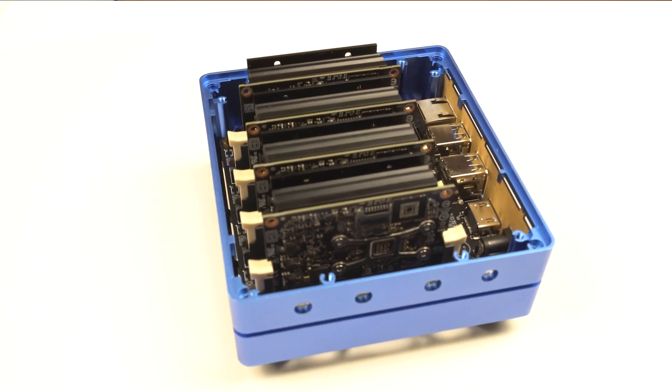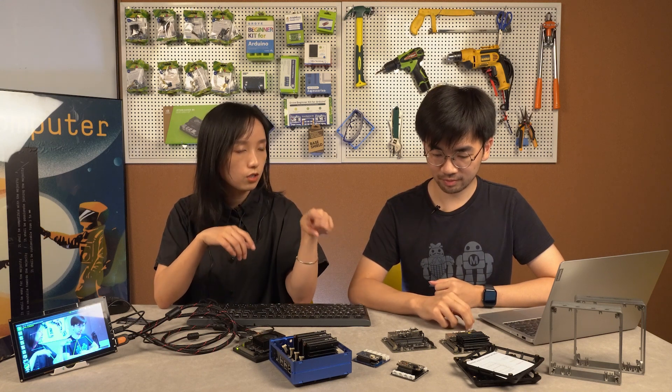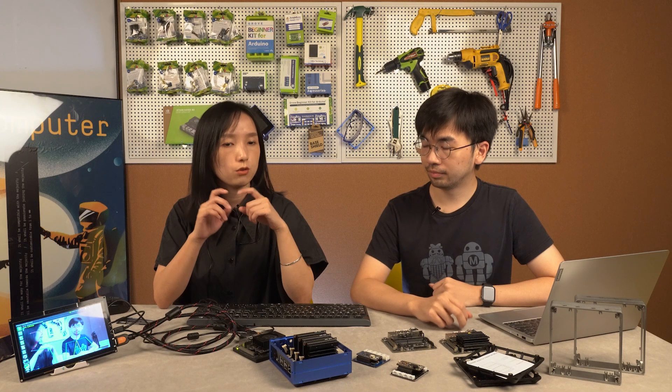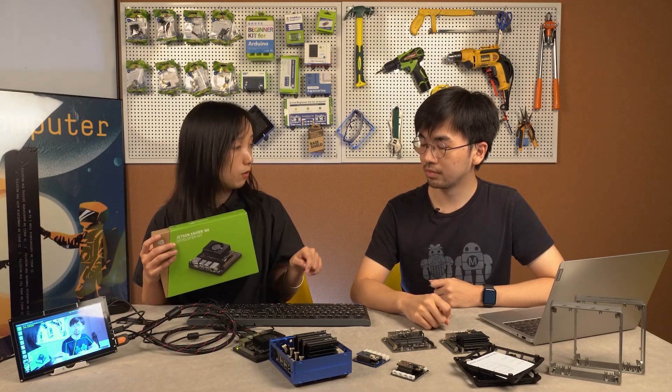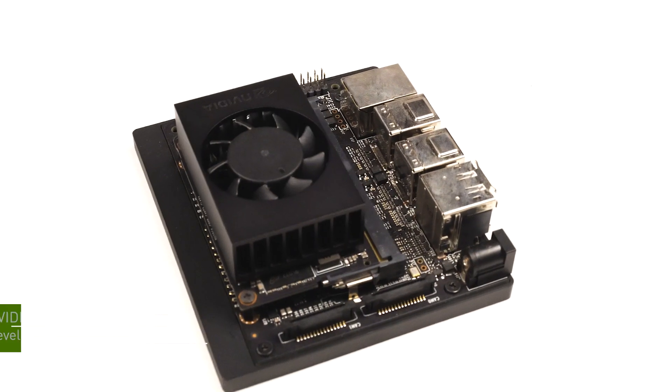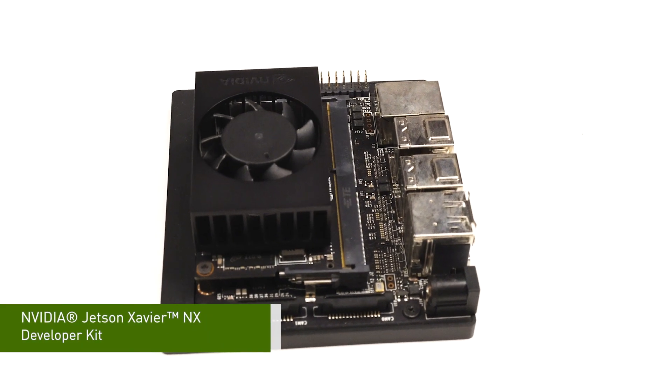Speaking of NVIDIA, there are many different versions — not just the Jetson Nano B01, but also the TX2 and the NVIDIA NX. As I understand it, the performance of the NX is much higher than the Jetson Nano. When we're running applications like OpenPose, we need that higher performance.